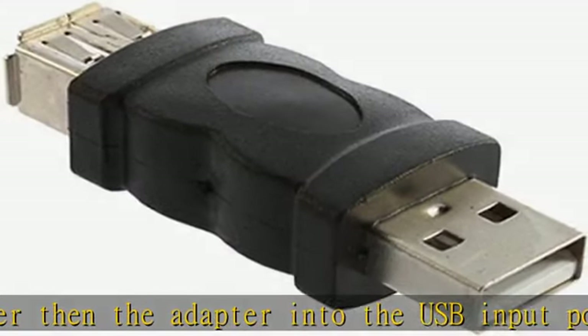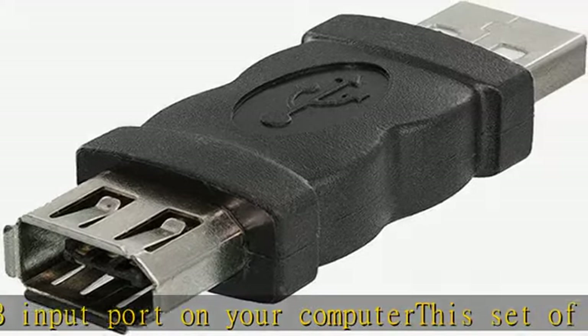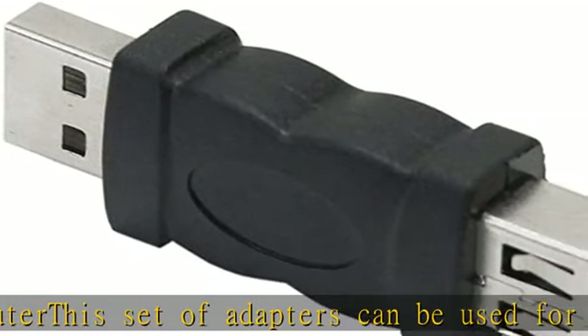If you don't have a female FireWire port on your computer, this will solve the issue. No software required. Check the description to get this product today at the best price.